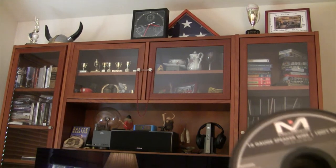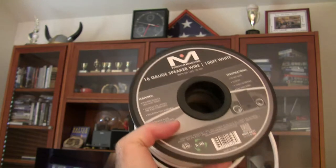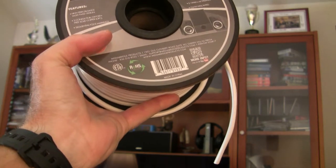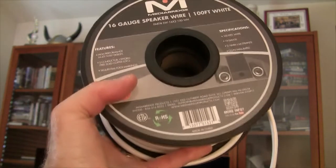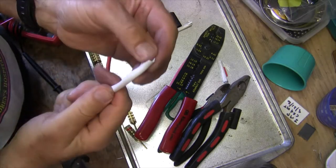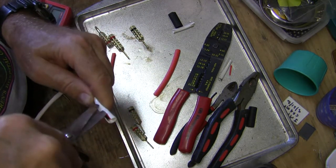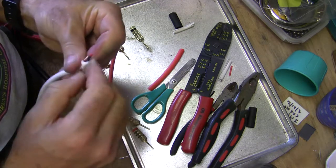I'm going to use this 16-gauge MediaBridge speaker wire. It's white, so it won't show. I'll put banana plugs for the side that goes into the receiver, and pins on the side that goes into the speakers themselves. So the receiver will have banana plugs and the speakers will have the pins — that'll be secure. So we've got the end of our speaker wire. We've got to cut this sheath away. We first start out with some dull scissors so we don't cut anything. We'll start peeling this off — there's a nylon string in there.